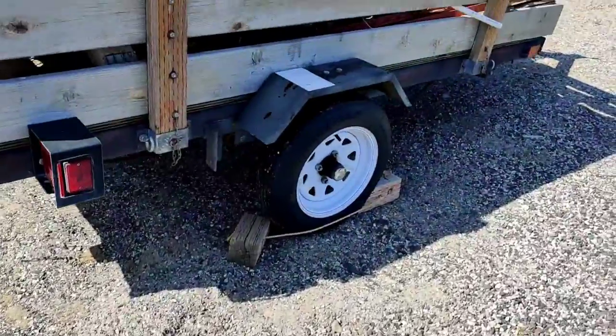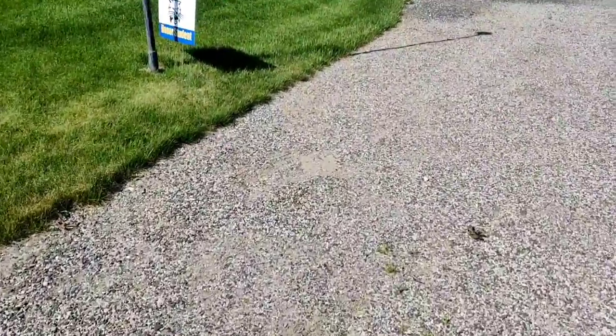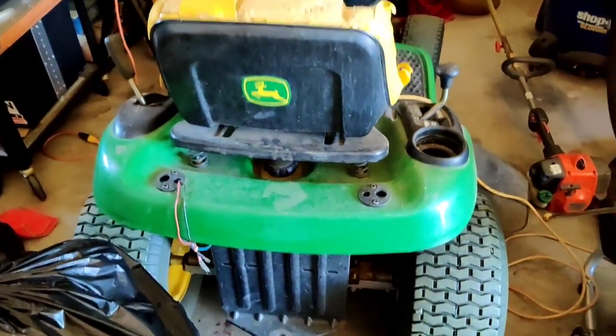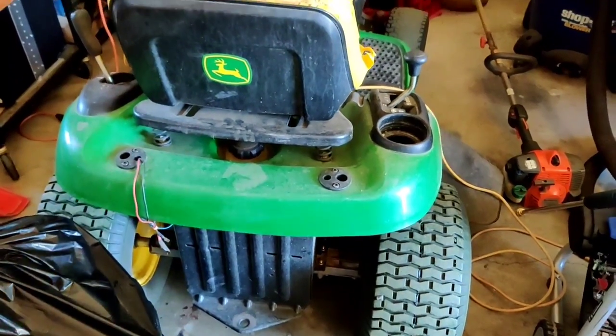Let me show you my John Deere just as proof. I've taken it a few times — 45 miles away to the repair shop. Just to prove it, because this is YouTube and a lot of people just love to lie. There's my John Deere. I've had this since 2005. That is it.